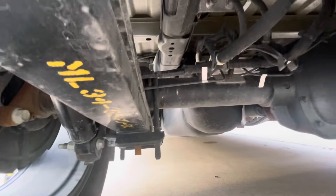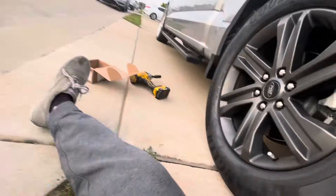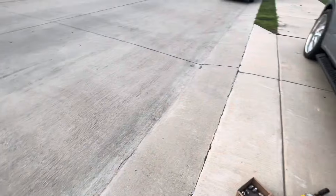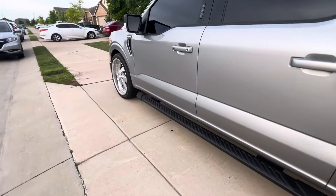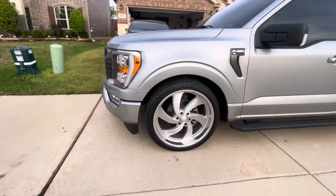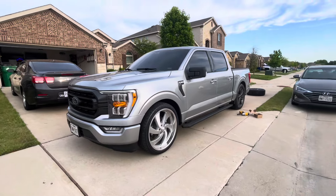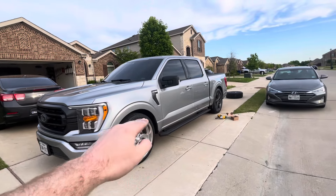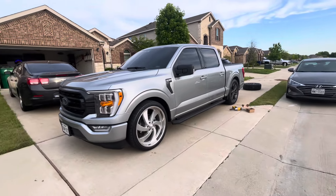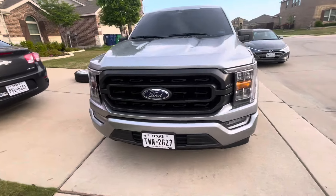I can drop another inch in the rear, probably with some drop shackles. In the front it has these little spacers, so I can always take some out and lower it a little bit more. Initially when I picked the truck up, the front was damn near on the tire and the back was sitting high, so I put some spacers in there to fix that.